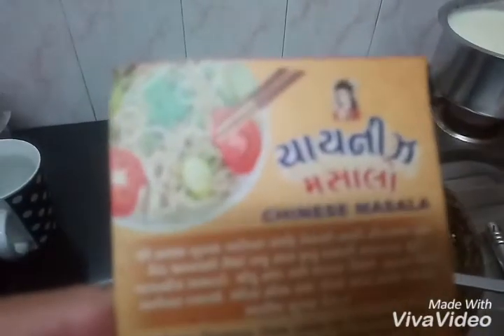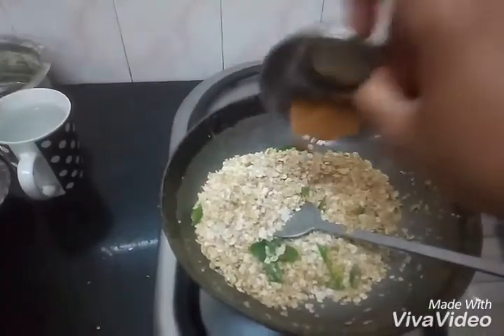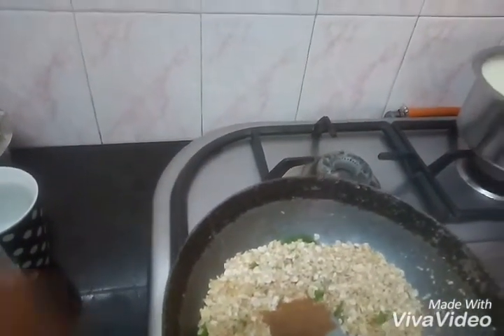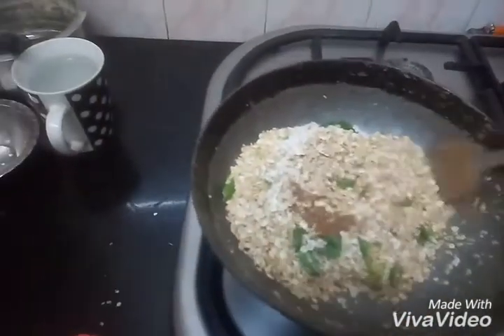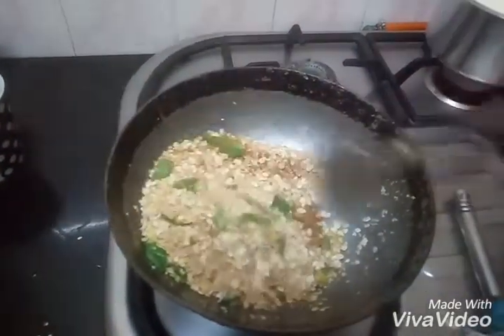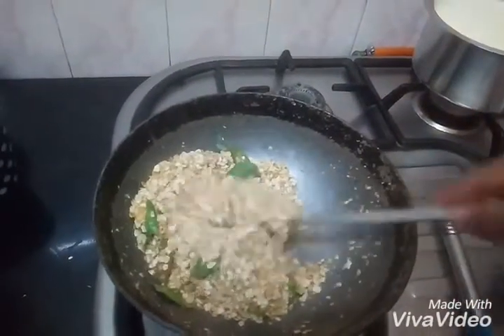Now we add Chinese masala and salt to taste. Then we'll add water.